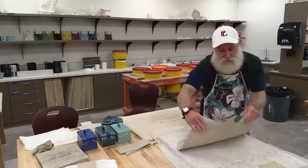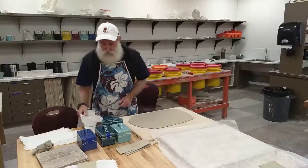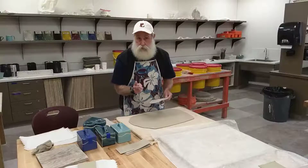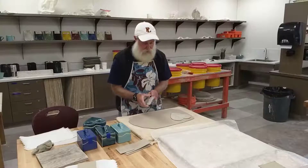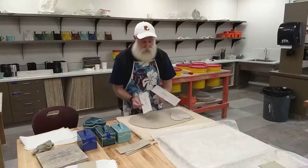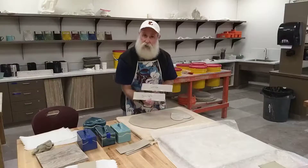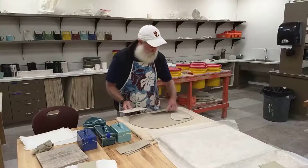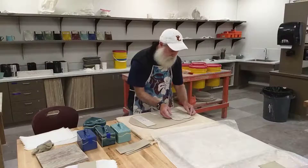Now for the heart shape box. I'm not sure I have enough slab here but I'm hoping I'll get all the pieces I need. Just like the rectangle, I've got cardboard templates — you'll need two heart shapes for the top and a bottom. I'm going to try and position these to get everything out of this one slab. Then there's a long and a short side piece — the only difference is about a quarter of an inch in length on the longer one, and those will be the sides for the heart shape box.